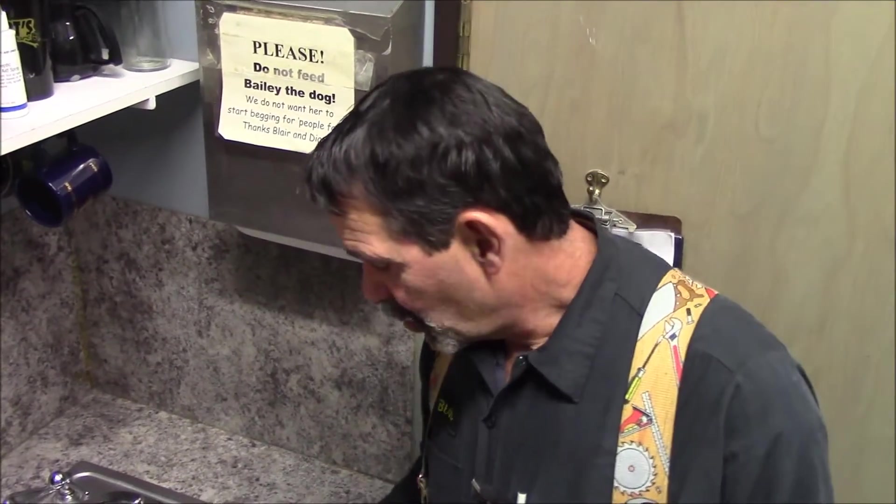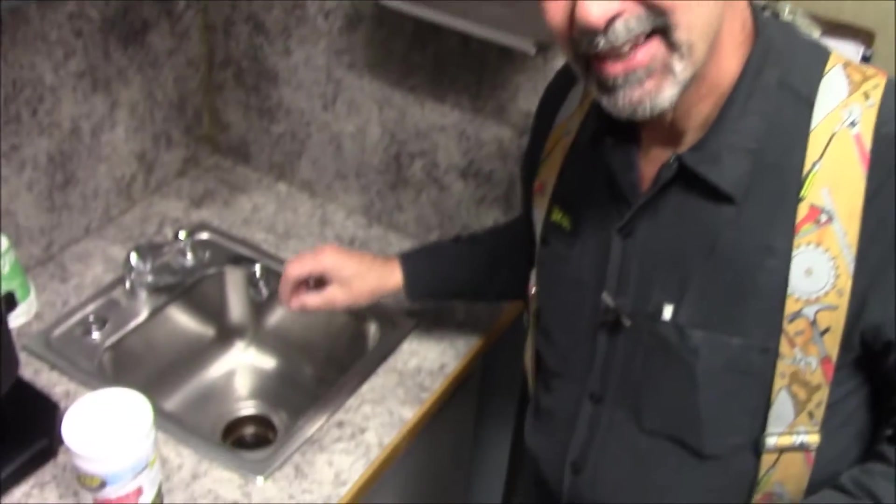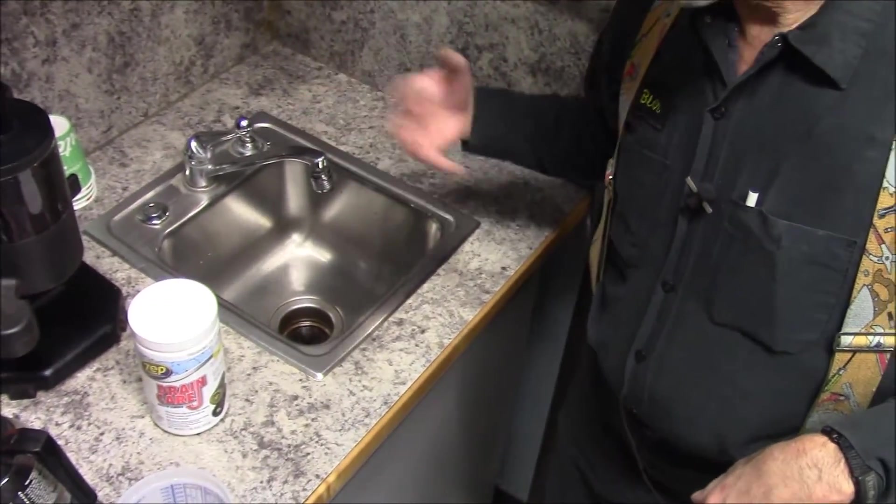Hi, Blair Gilbert here from MrHardware.com and Gilbert's Pro Hardware in St. Clair Shores. We have two things going on. We have a disposal where the rotting crud in here is creating an odor — not so good for being in my hardware store where we eat cookies and donuts and people go, there's a smell in the corner. So we've handled the problem.